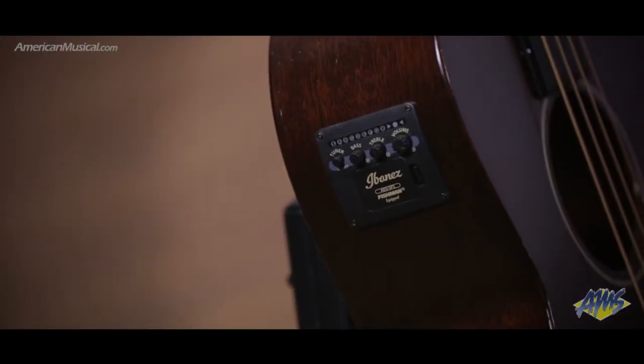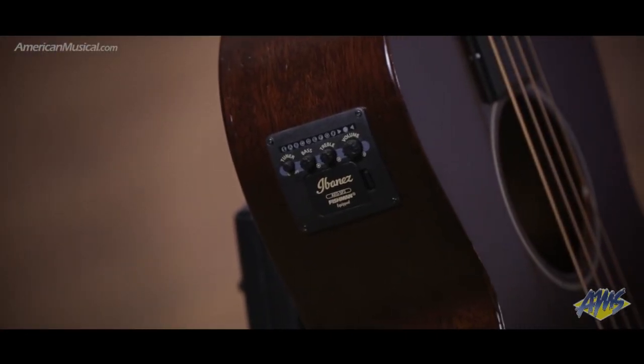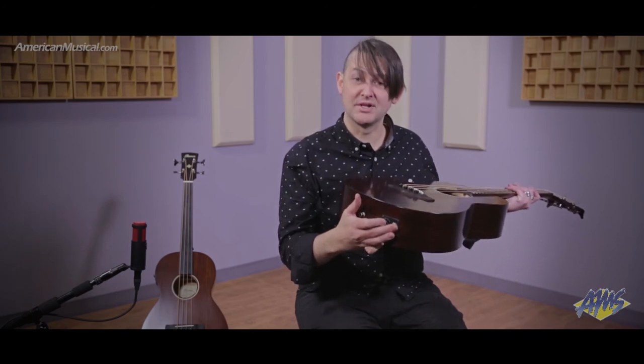Additional appointments include a bone nut and a bone saddle, along with a Fishman Sonicore pickup that has a two-band EQ and a built-in tuner. You can take a look at the bottom here at the output jacks — there's a balanced XLR connection along with a quarter-inch output as well.